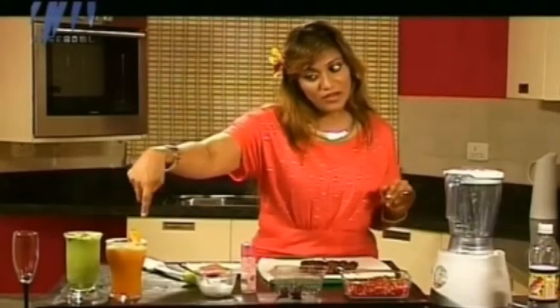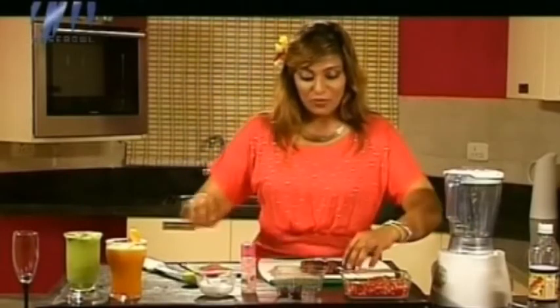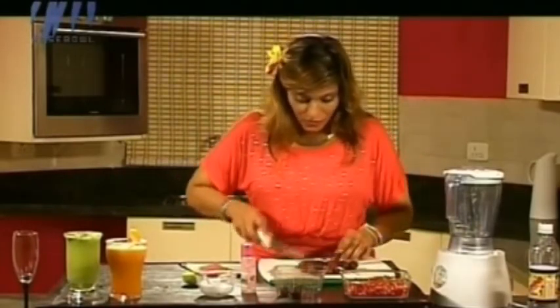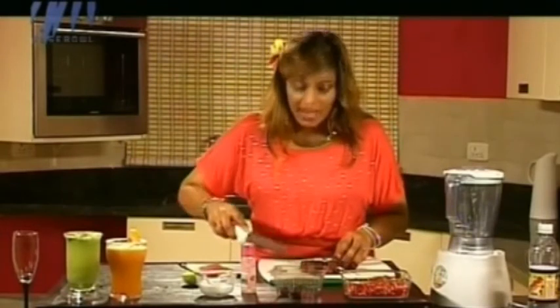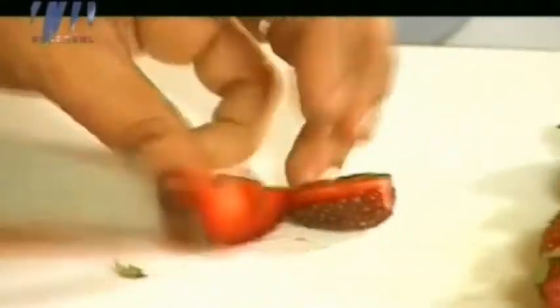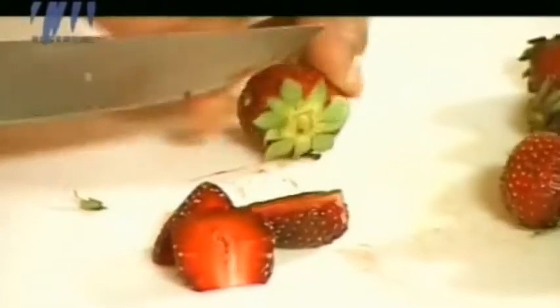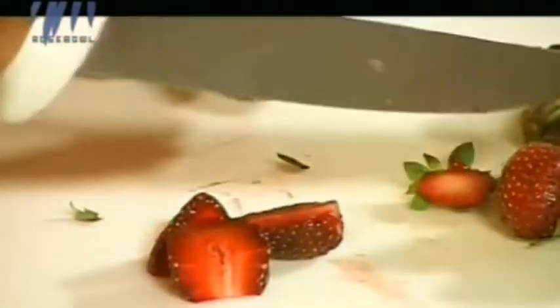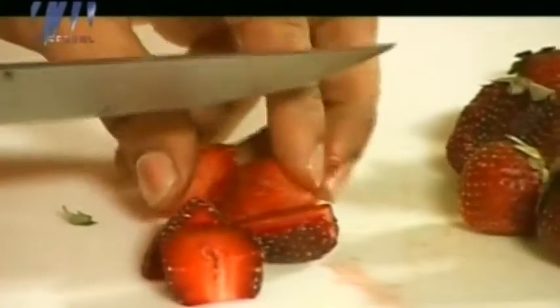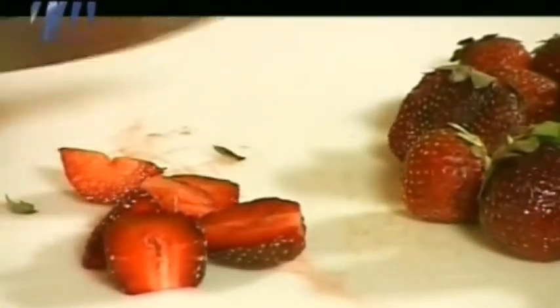This is a very simple one. We've been doing a red one, a green one, and an orange one, and now we are going for a red one. Just hull all these strawberries — hulling means taking out the tops. This must be around 150 to 200 grams because I've been gorging on them.